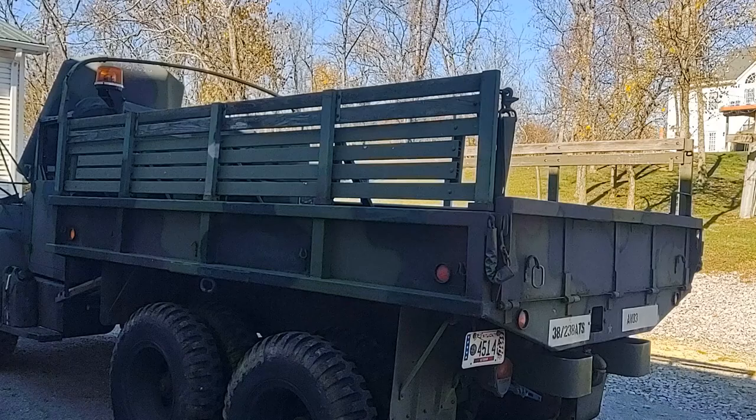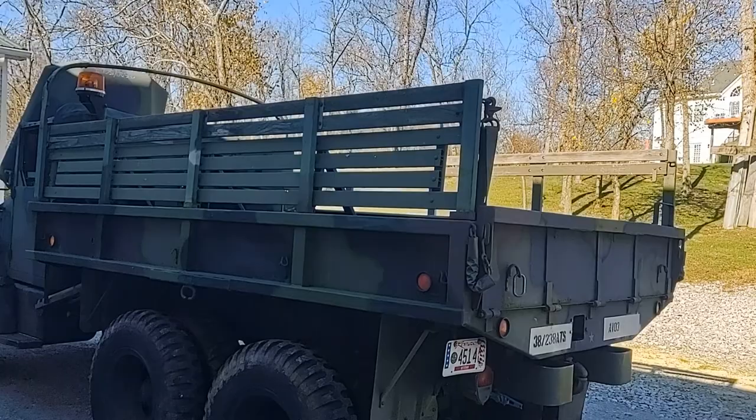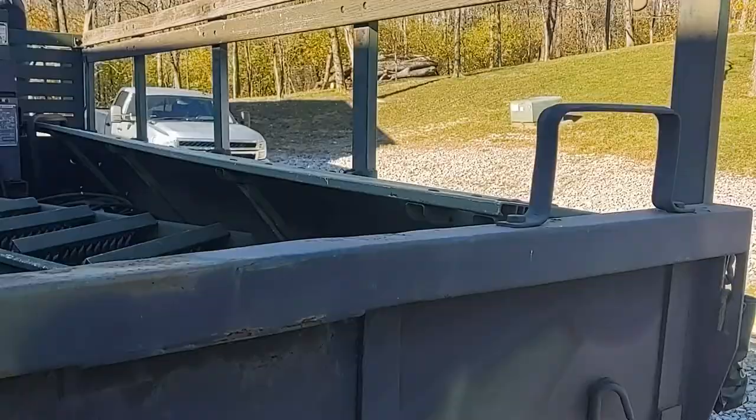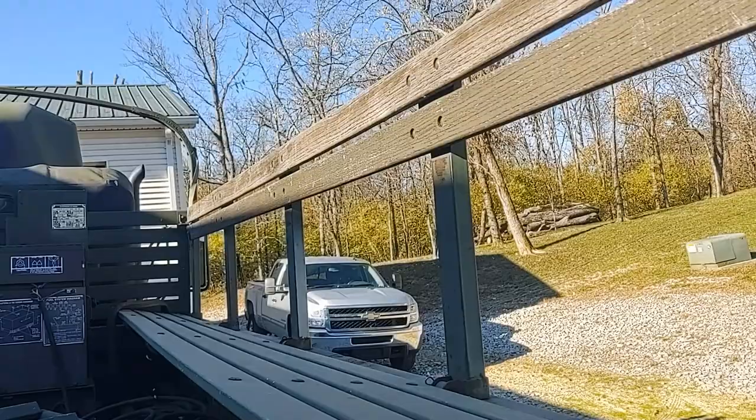In the rear, in the cargo bed, here you can see the troop seats, also known as cargo racks. They can be folded up as they are in this position, or folded down to provide a seat for the troops. Here it is with the rack in the lowered position — simply raise this up.